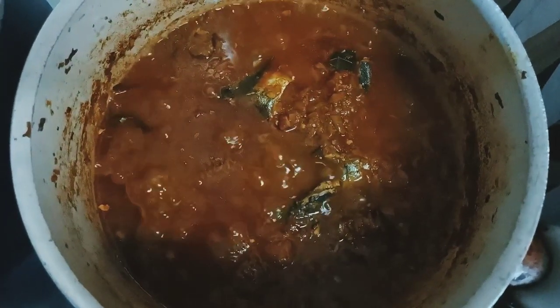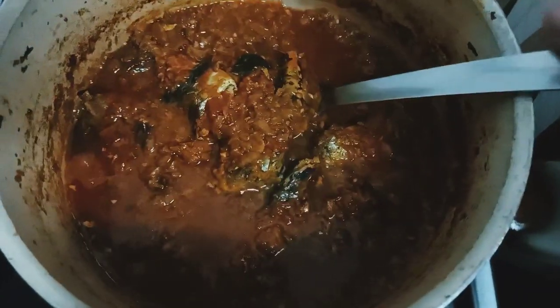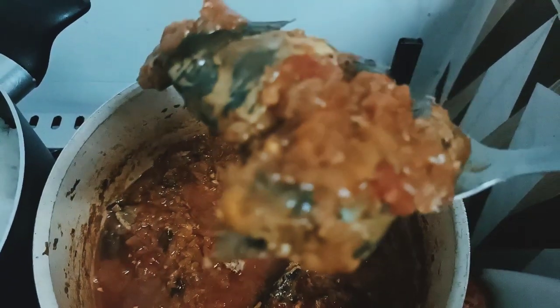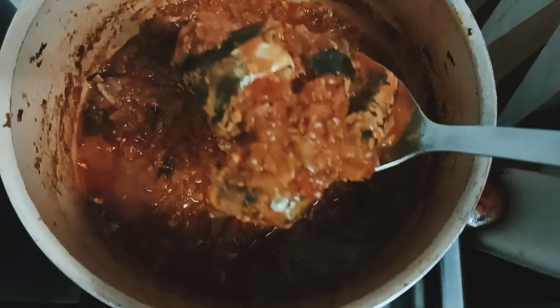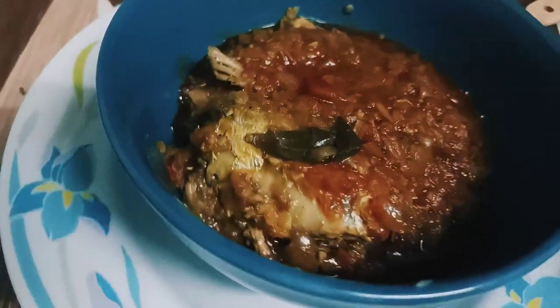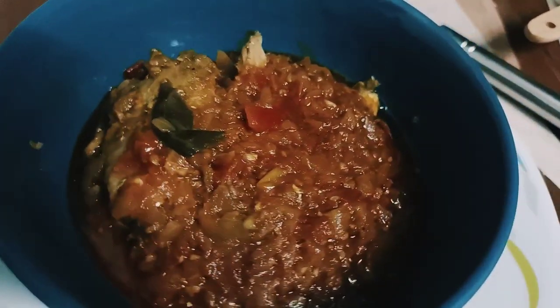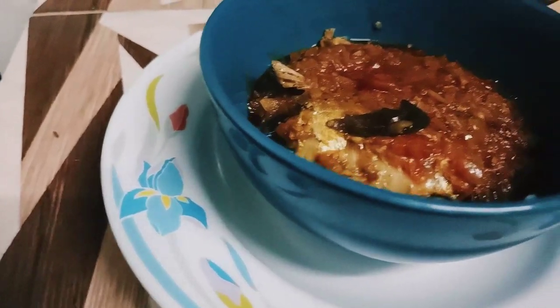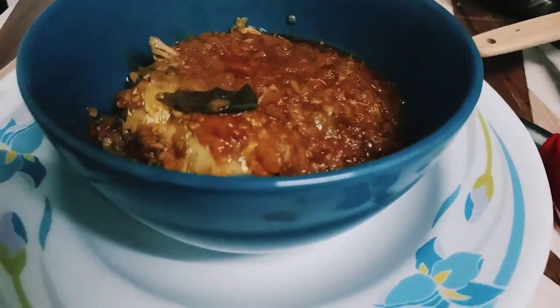After three to four minutes you'll see the sabji is all ready to serve — you can see the oil oozing out of the gravy. Our sardine sabji is ready. I hope you liked the recipe. If you do, please like the video, subscribe to my channel, and share it with your friends. Thank you for watching, see you in the next one!